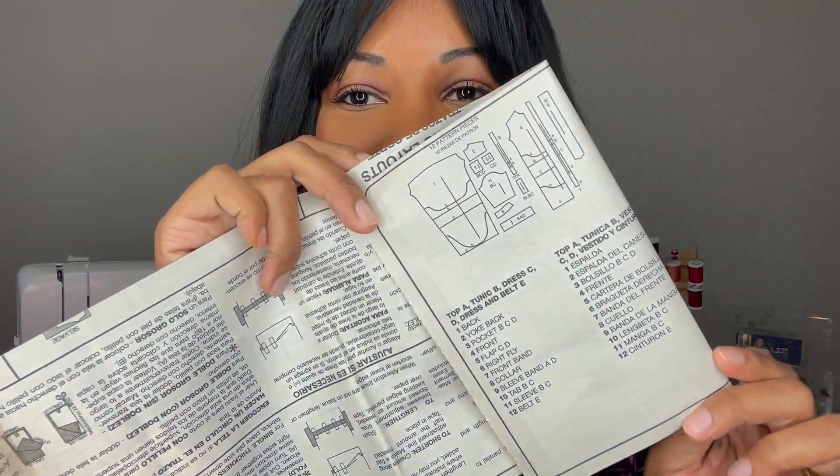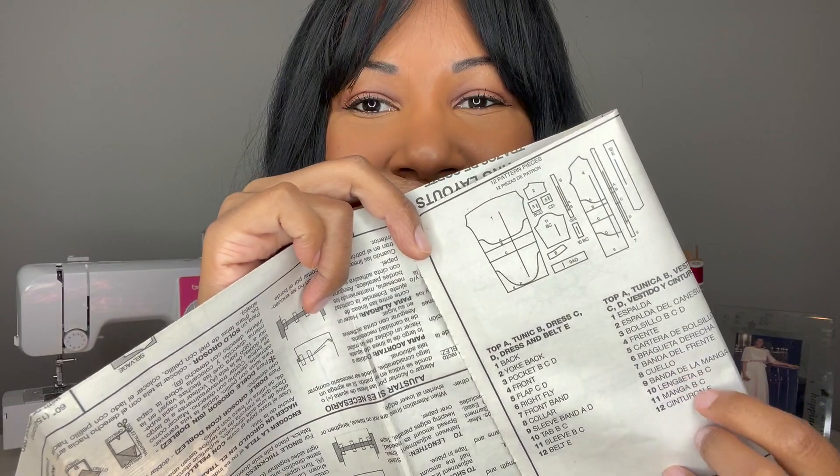This pattern has 12 pattern pieces, as you can see here. A few of them are very large, so keep that in mind. You have your back, yoke back, pocket, front, flap, right fly, front band, collar, sleeve band, tab, sleeve, and belt — I didn't make a belt but used most of the other pieces. A word about this pattern: it does take a while, there are a lot of moving parts, so just know you're going to be investing some time.